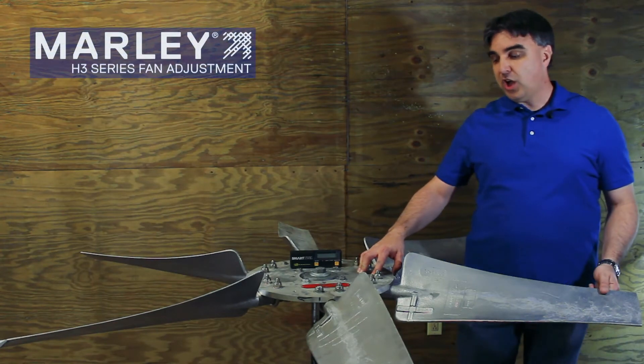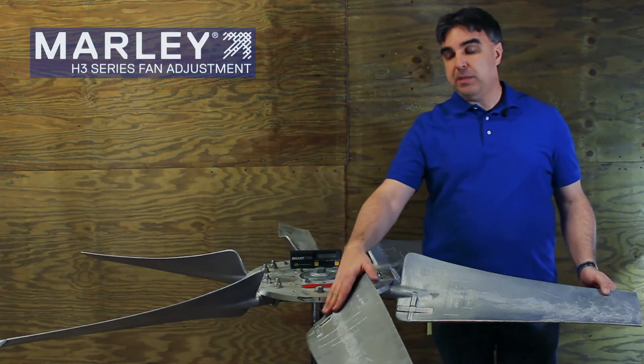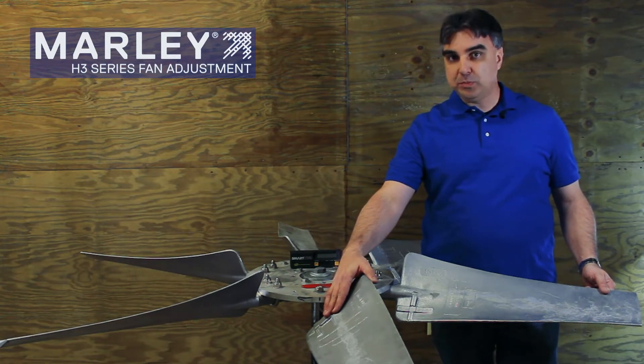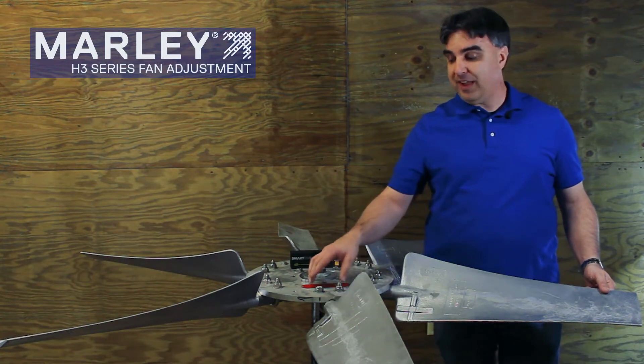Here today we'll talk about how to check the blade pitch on the H3 series fans and, if you need to make an adjustment, how to make that adjustment on the fan blade.